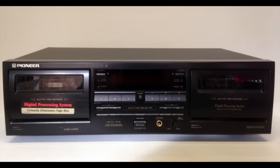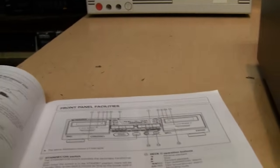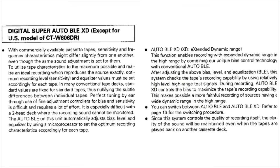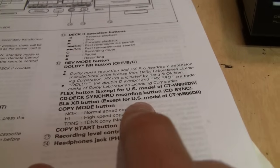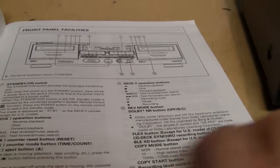There was a similar model, the CTW606DR, which did not have the FLEX feature — at least in North America — because the manual lists the features and says 'FLEX button, except for US model of the W606DR.' It also mentions BLE-XD for recording, which automatically adjusts the bias, the level, and the equalization. XD stands for extended dynamic range. The manual also notes that the US model of the W606DR does not have the BLE-XD system for recording.